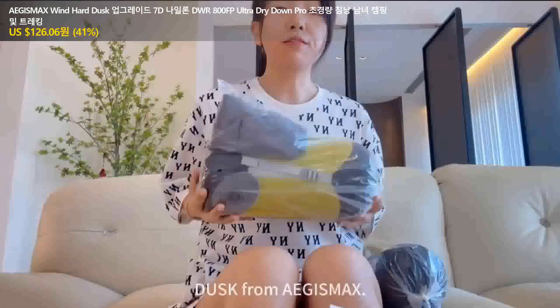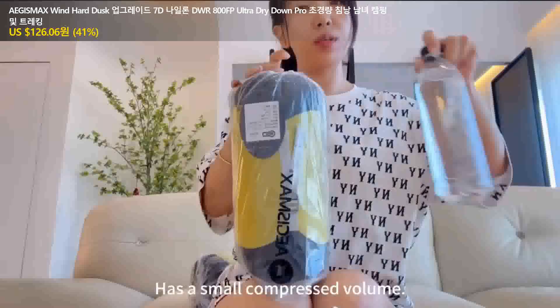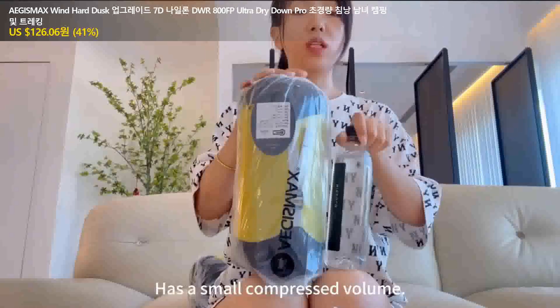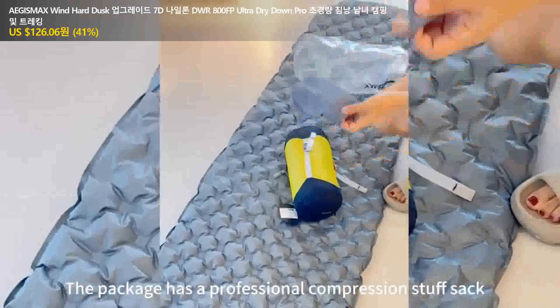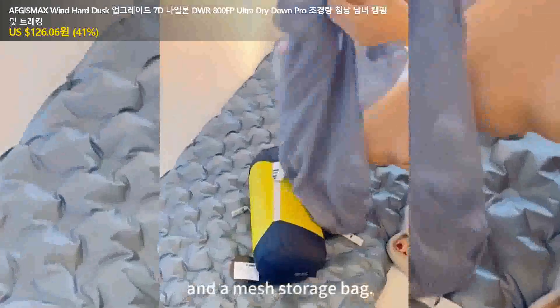Let me show you a down sleeping bag, dust from EG's mask. It's a natural light down sleeping bag and has a small compression volume. The package has a professional compression stuff sack and a mass storage bag.